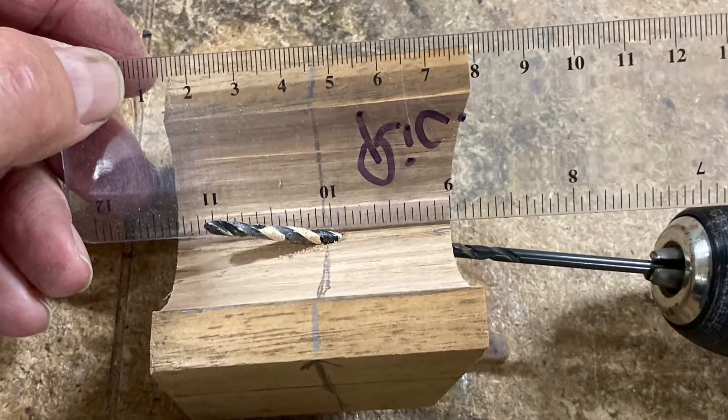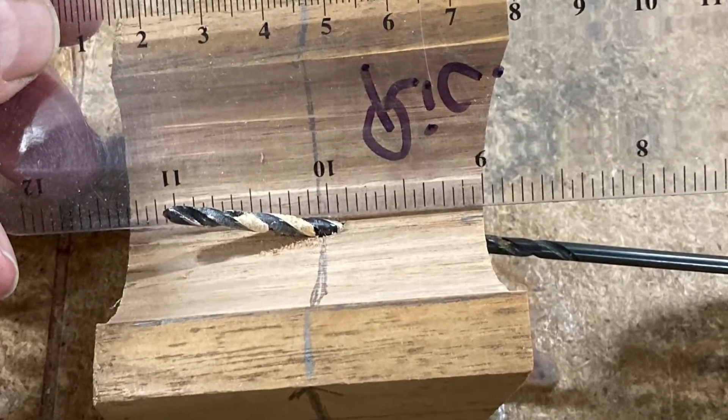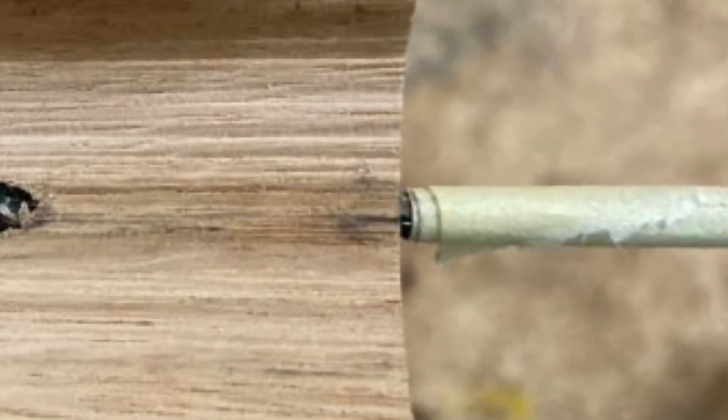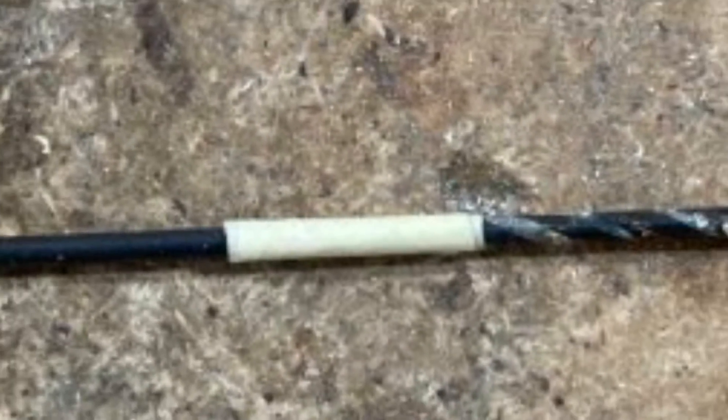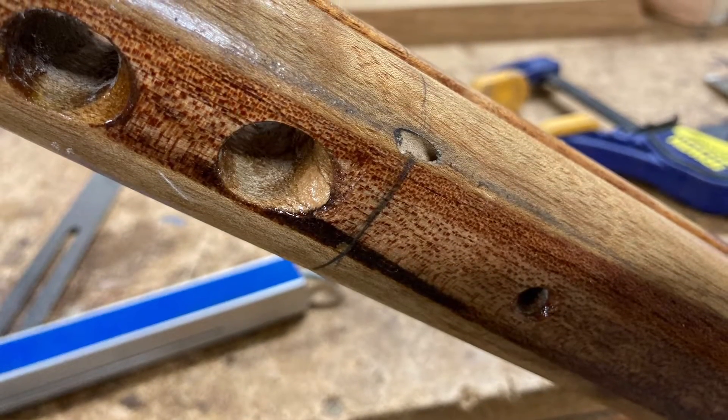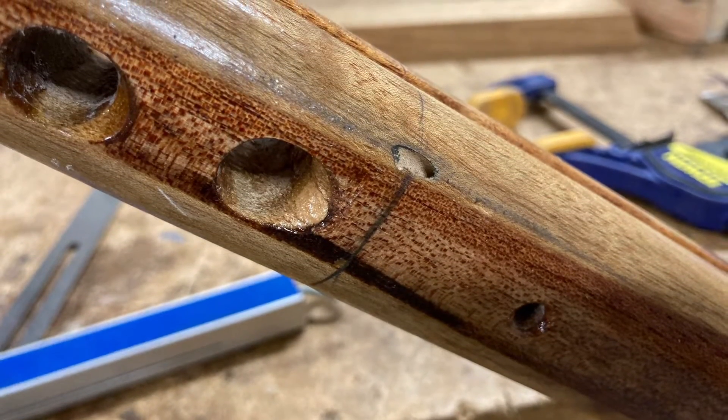I wanted the hole in the stock to be 25 millimetres deep. I wrapped some masking tape around the drill to tell me when I was in far enough. I was using a long drill bit and this certainly makes the whole thing a lot easier. The resulting hole was where I wanted it and the edges were nice and clean.